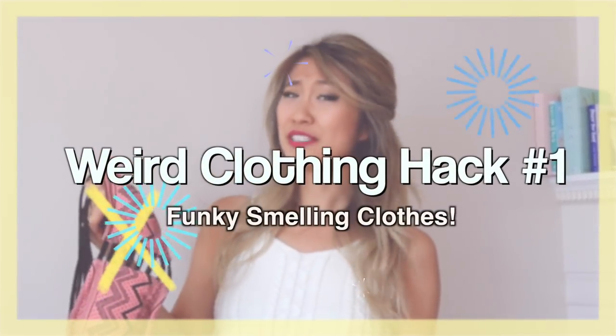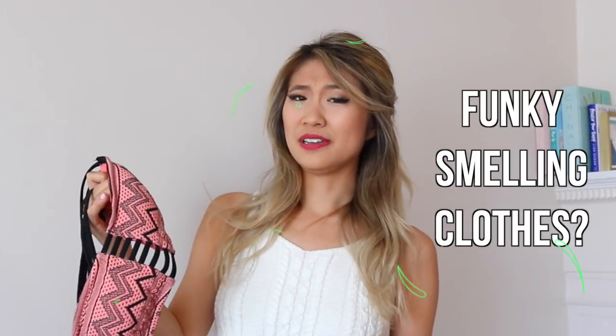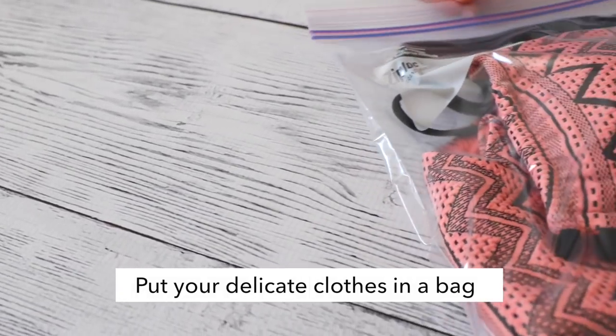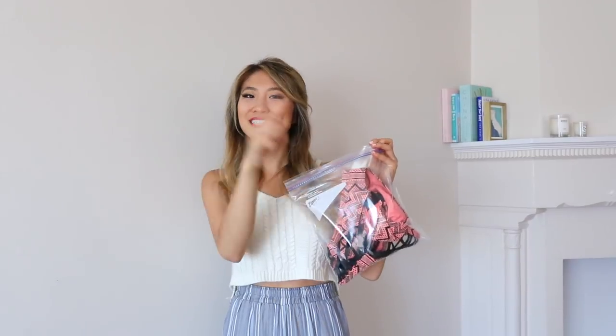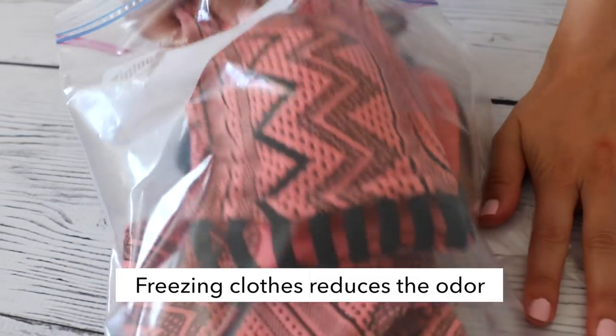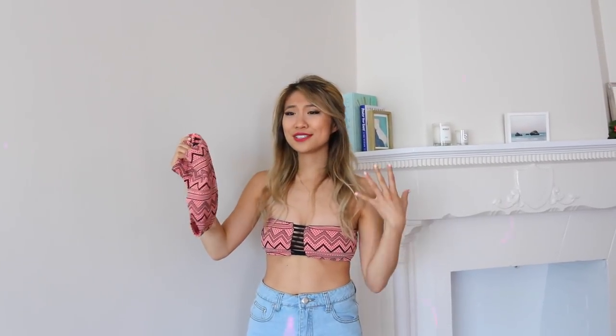In a few weeks I'm heading to Vegas, so I dug out my swimsuit. I'm really excited to wear it but it has a really bad smell. Instead of washing your old clothes, place it into a Ziploc bag and put it in the freezer for about two to three days. This is a very easy and simple hack to get rid of a smell without actually having to wash it. It definitely did reduce the odor from my swimsuit.